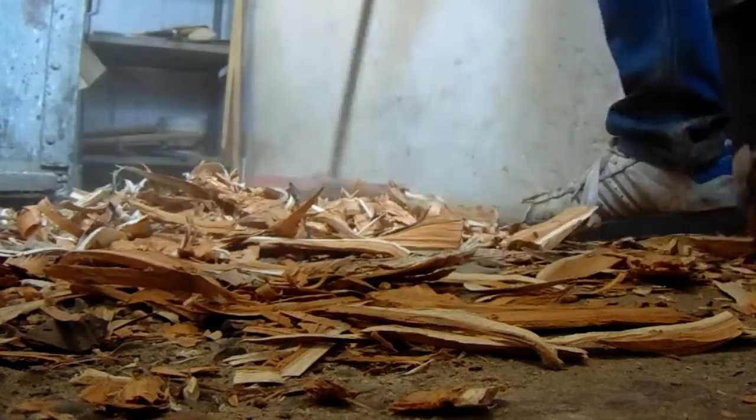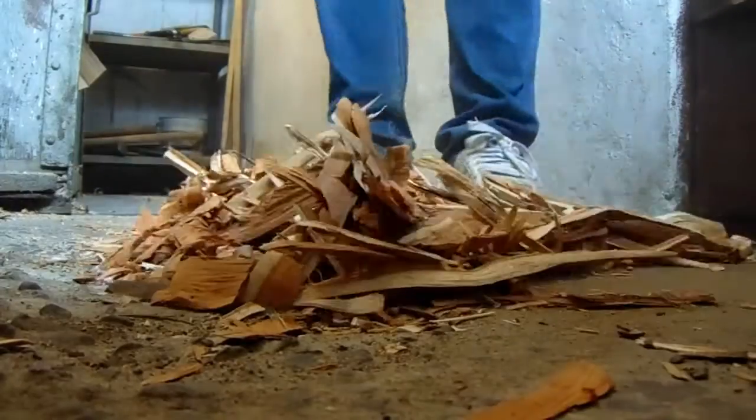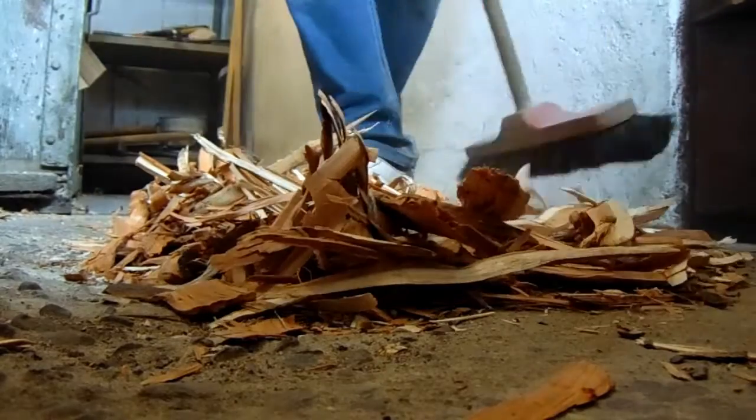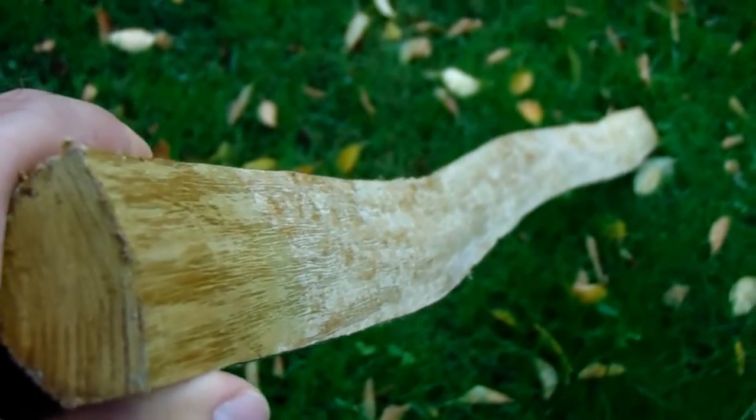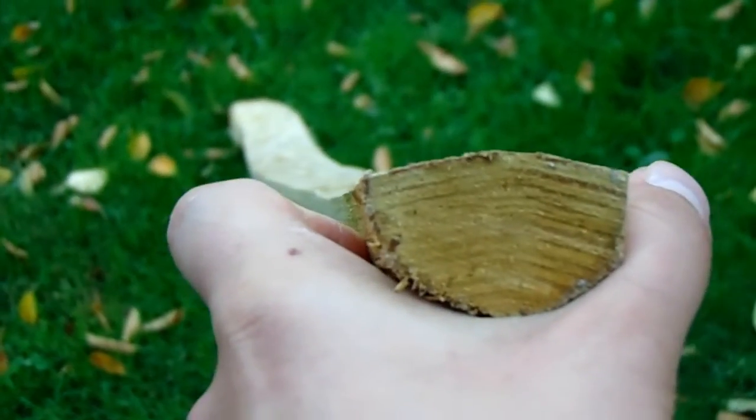Yours can be completely different depending on the place where you live and the woods you can get there. Also, placing them in order was tough and they are close to each other. Each of these species is great in its own way. What's important — I am presenting only those that I've worked with. So let's get into it.